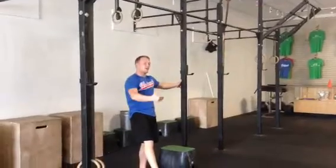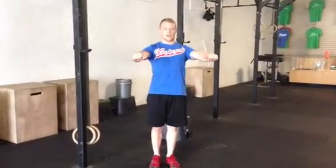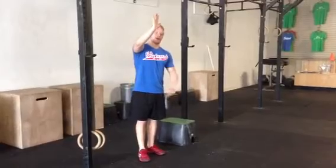When our chest is behind the bar and our feet are in front, we create that hollow position. What we're going to do when we get to the top of the bar is violently push away, just like a bench press. My goal is to get my body position back into that arch position where my chest is in front and my feet are behind.